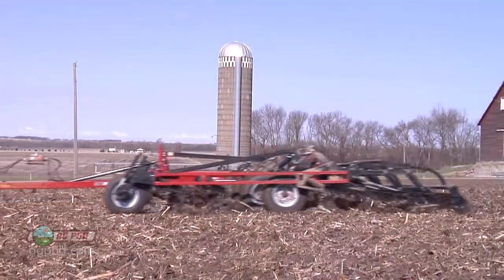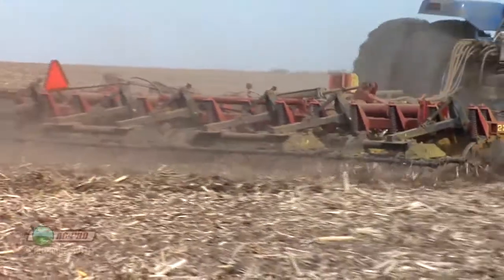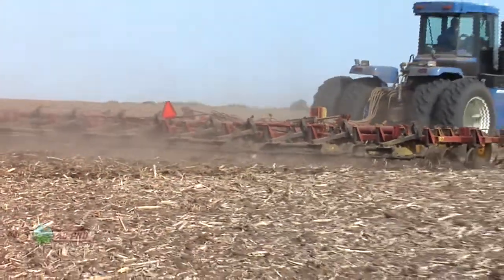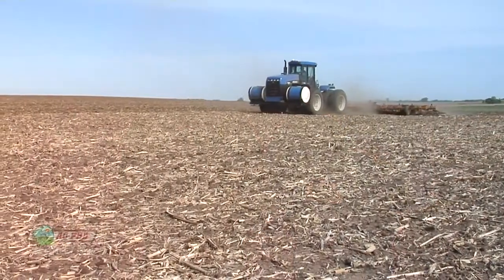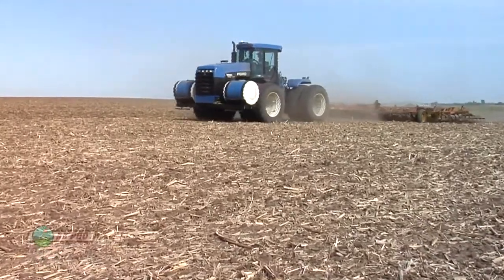The reason why is because these products have to get down into that root zone — they've got to kill the root or the shoot, and both are below ground. So we've got to somehow get that product into the ground and get it active in that soil moisture. We don't want to till it in deep with most of these products, but shallow tillage would be great.